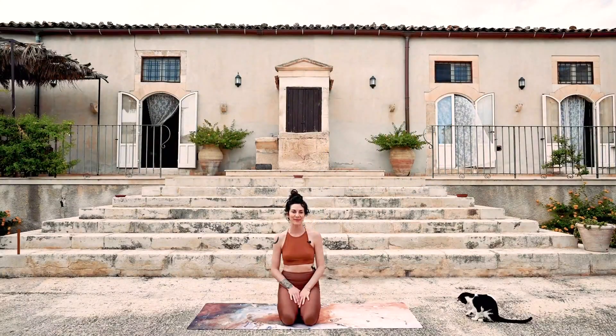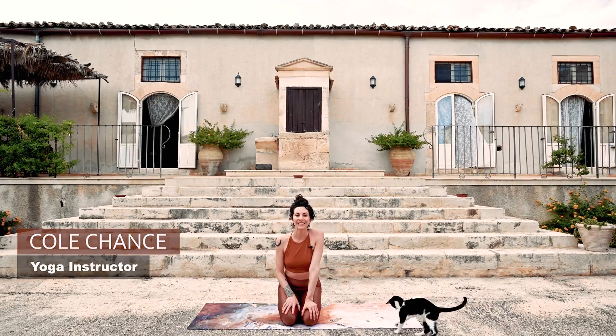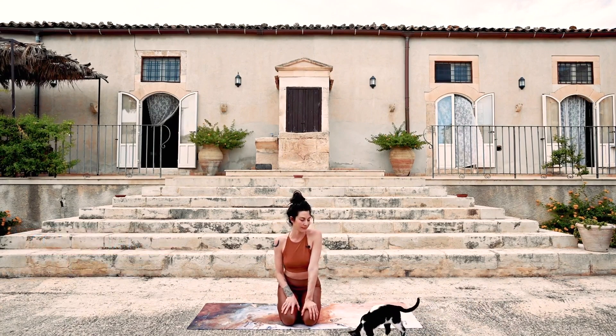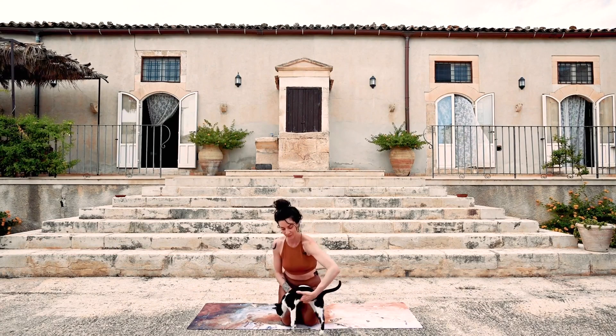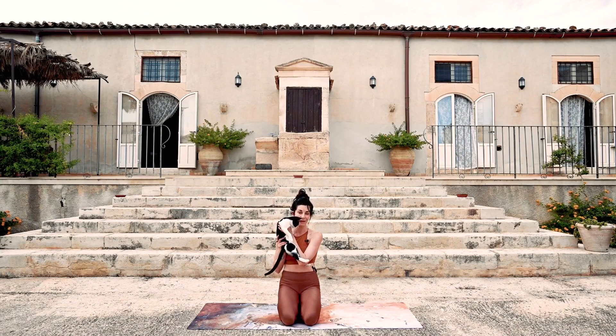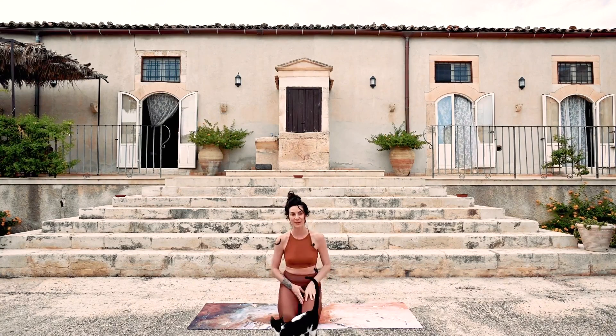Hi friends, Cole. Thanks for joining me. I'm on retreat at Danina in southern Sicily and this is my assistant today. There are about 20 little kitties running around — little purr joy boxes — so she'll be in and out.